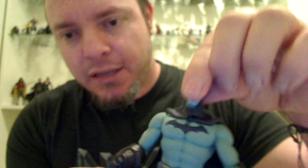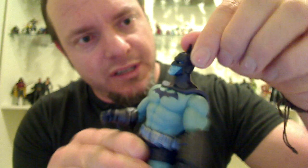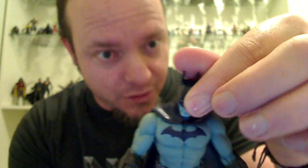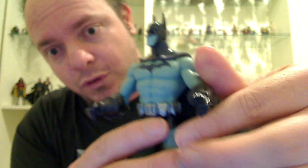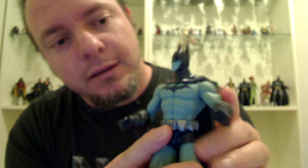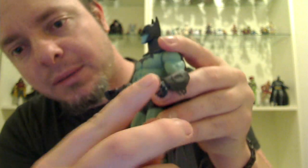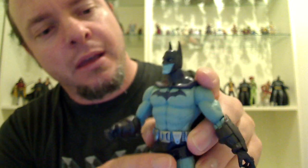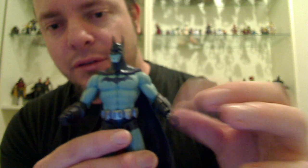Looking at this Batman figure, his head moves. People say it's a ball-jointed head, but I actually had a look at the Series 1 figure. I think there's actually a pin in there, so his head won't come off. His arms will turn all the way around — they're just normal pin joints. He has elbows, though this one seems a bit loose. I have seen other reviews and read on forums that some joints on these Series 2 figures are loose.